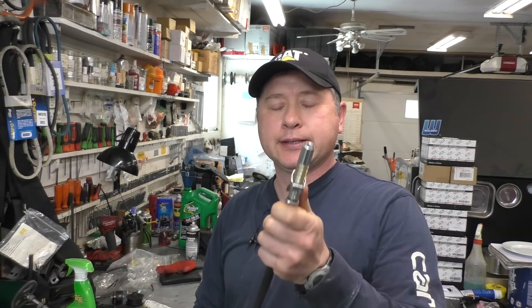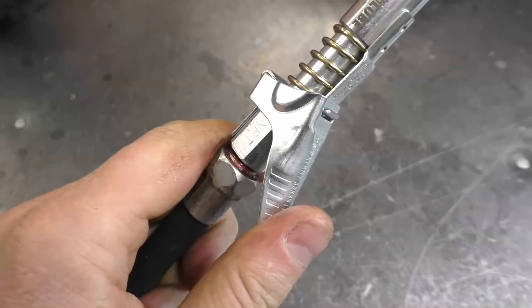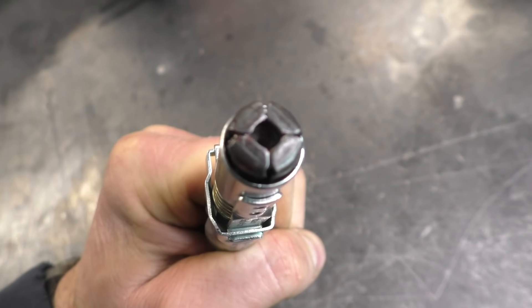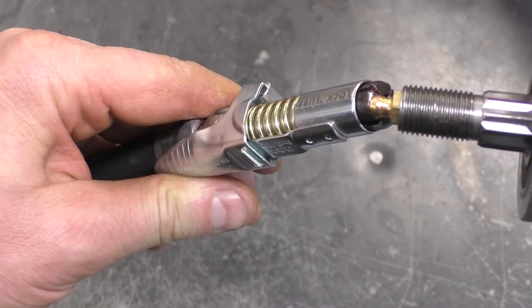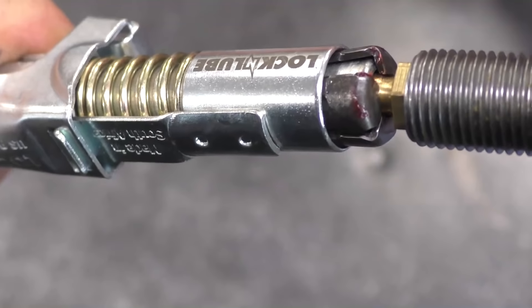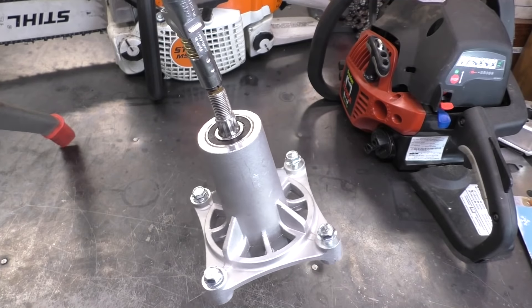You might be wondering why you need a different tip on your grease gun. This tip is different because when you push it down and put it on the grease fitting, it actually locks right on. When I push here, it opens up the tip and the grease fitting fits right in and gets locked once you release the lever. You can see the spindle hanging from the grease gun hose — that's how secure it keeps the grease fitting in there.